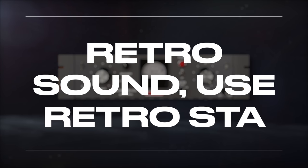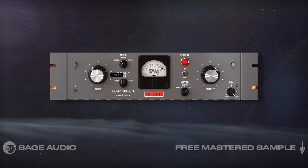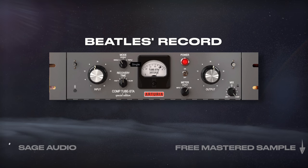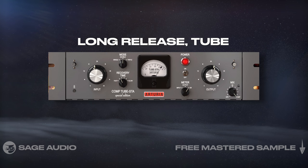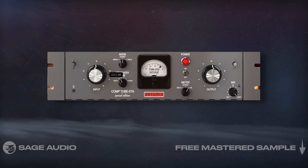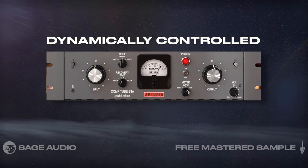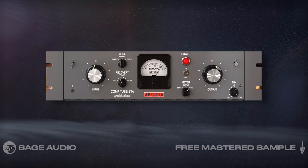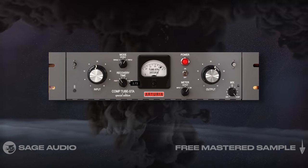For a retro sound, use a Retro STA. If you want your acoustic to sound more like it belongs on a Beatles record or other pop record from the 60s, an STA emulation is going to work well. Its long release, along with distinct tube saturation, creates a really full and warm sound, as well as a very dynamically controlled one. I found this is a great way to create a full and warm acoustic without losing much high frequency detail. Let's take a listen.